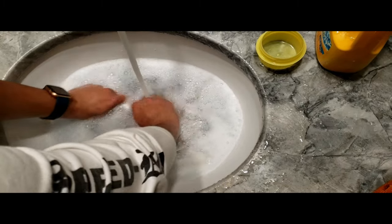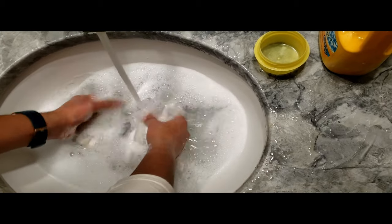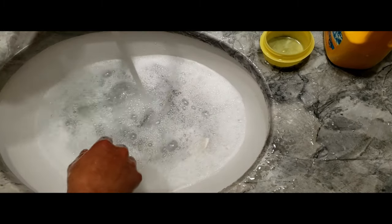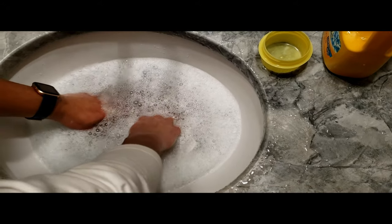Let them soak for five minutes. Squeeze the gloves and soak them good. Now if water is draining out while the gloves are in there, just refill it with some more hot water. They have to soak for five minutes.